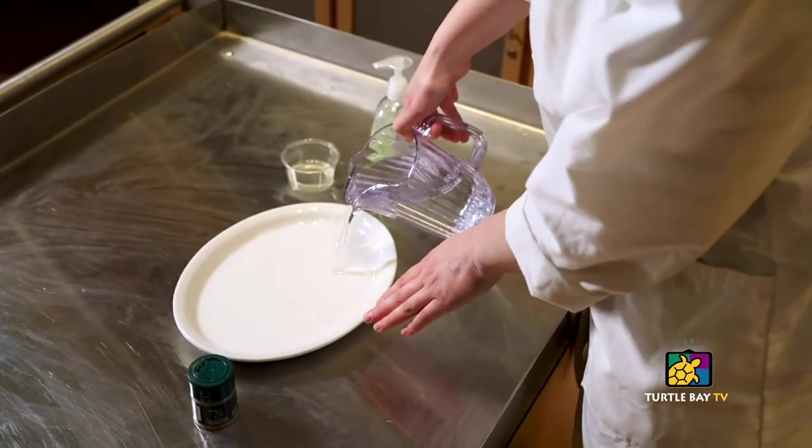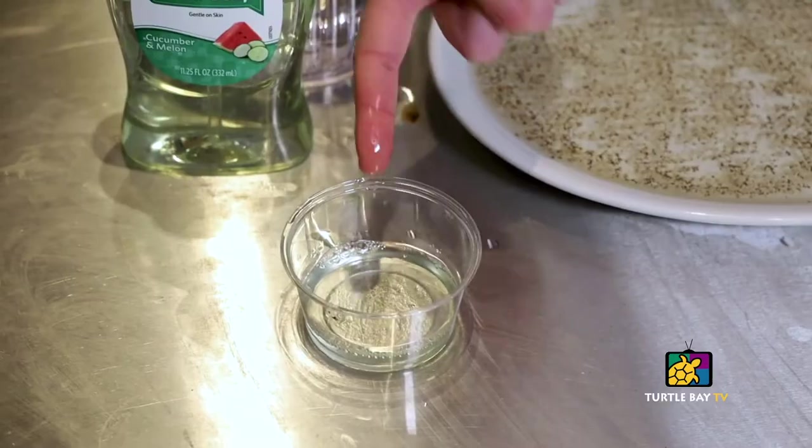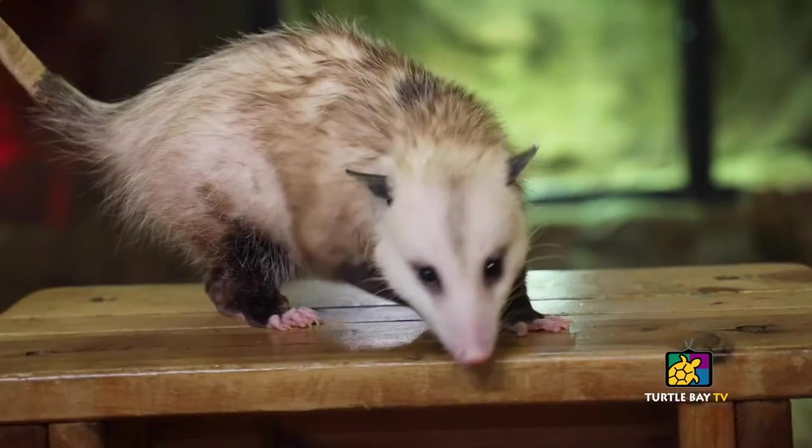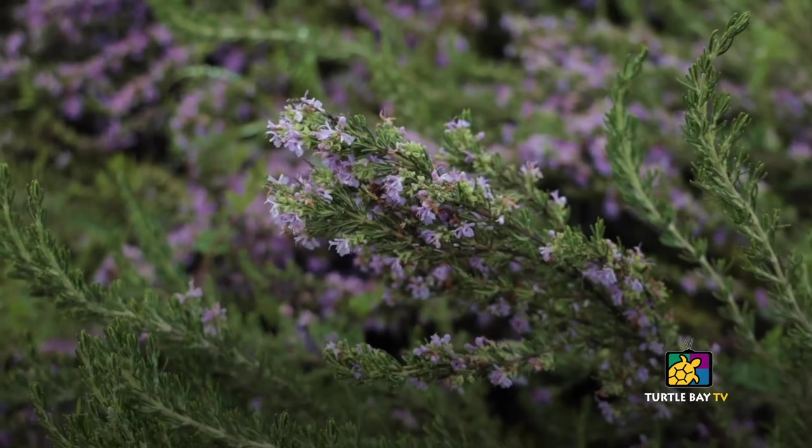Hi, my name is Ryan from Turtle Bay Exploration Park. Thanks for joining us. You may be hearing how you should wash your hands all the time, but did you know it's not just a boring routine — it's actually scientific. Join us for a hands-on project where we see how a little soap and a little water is powerful against fighting away those nasty germs. We will also spend a little time with one of our newest animal ambassadors at Turtle Bay, Therion the opossum. We'll learn a little bit more about rosemary and check out a couple artifacts from our museum, all on this episode of Turtle Bay TV.